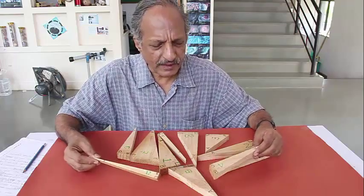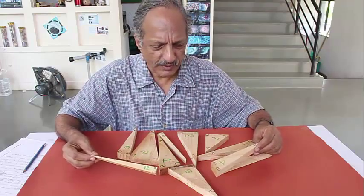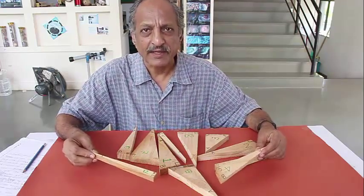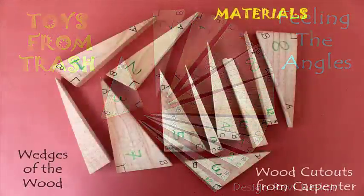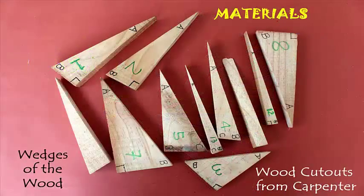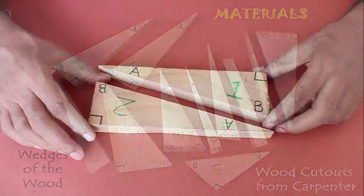With the help of a carpenter, we have made several different types of triangles using waste wood. These triangles look like wedges of wood — some are right angles, some are scalene, and some are a bit skewed.